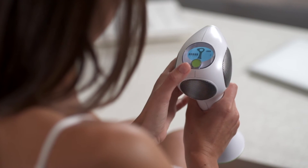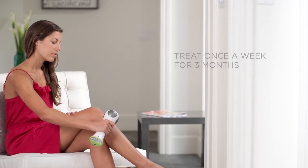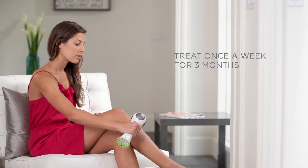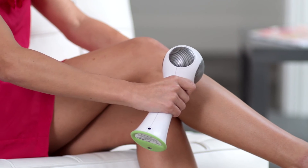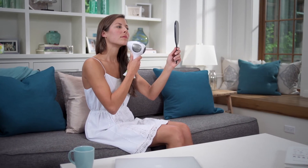When you've completed your treatment, turn off the laser by holding down the power button on the top of the device. The Laser 4X really is that simple. And because it's cord-free, you can use the TRIA Laser 4X anywhere. Treat once a week for three months for permanent results.